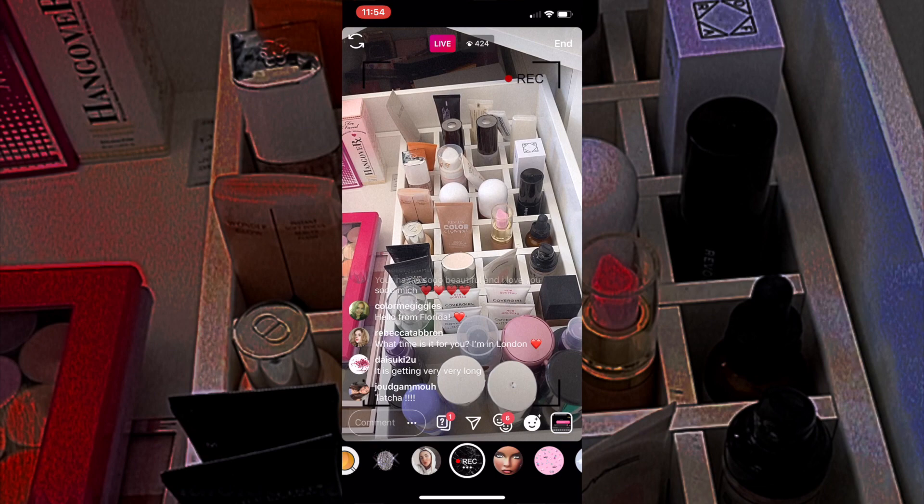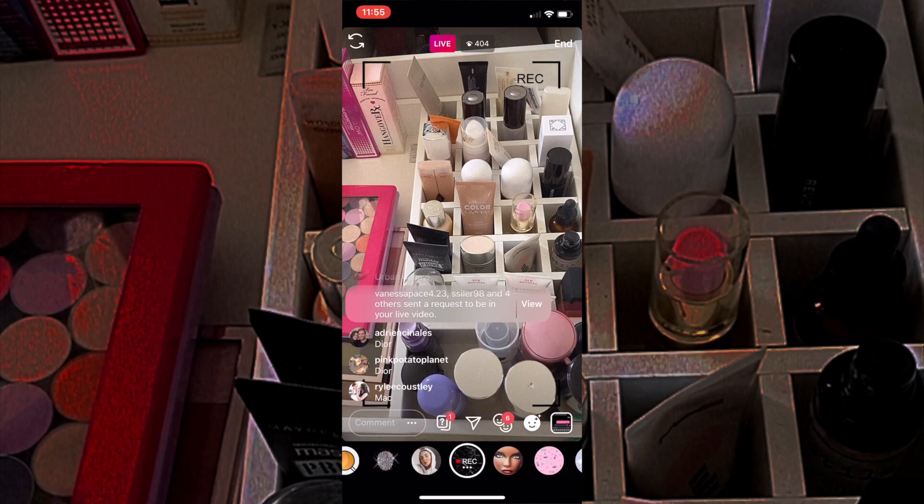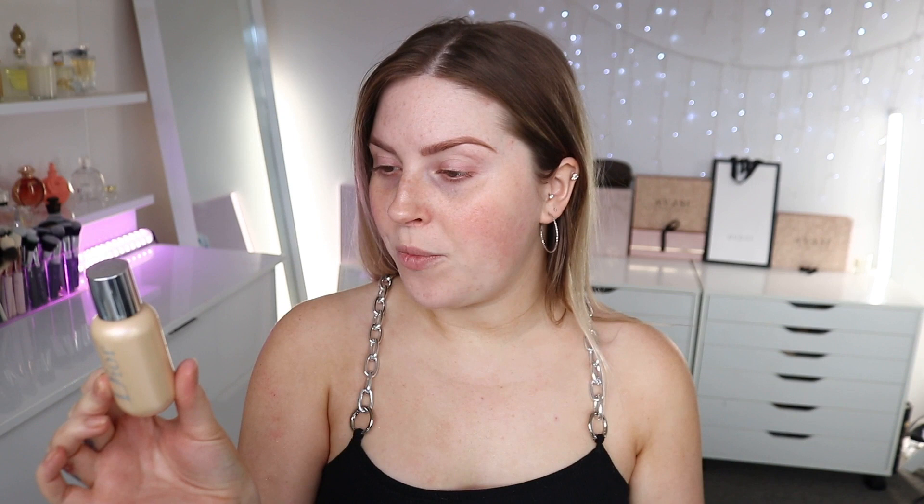What kind of primer are we using - something matte, glowy, pore filling? I'm seeing Touche a couple of times, Silk Canvas. We're doing a glowy one. Let's do two: we'll do the Touche for some pore filling, and I saw two Diors in a row so we're going Dior. Got the Touche, Silk Canvas, and the Dior Backstage Face and Body Glow in 001 Universal. I'm gonna start with the Touche one and just go where I need it - this is kind of like a pore filling, smoothing primer.